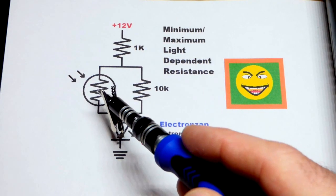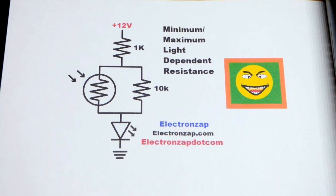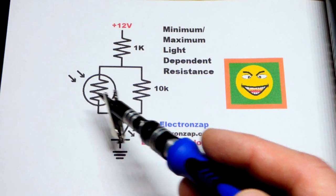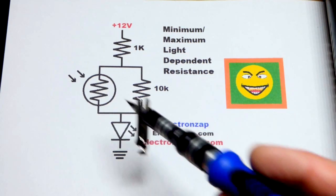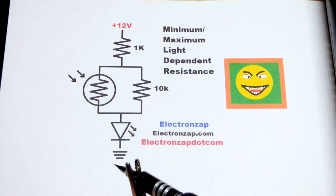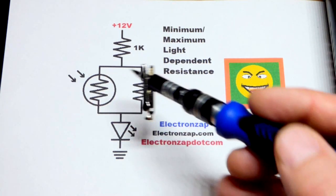In this video we're going to use a light dependent resistor to control how much current goes through an LED. We're going to modify it for a couple reasons. First, if it gets bright enough, the light dependent resistor is going to have about 0 ohms of resistance — relatively close from my testing. So if we put 12 volts directly across there, we're either going to fry the light dependent resistor from too much current, or the LED, or maybe even both.